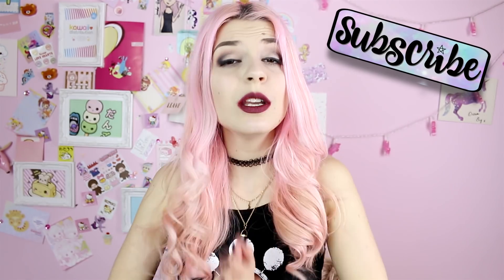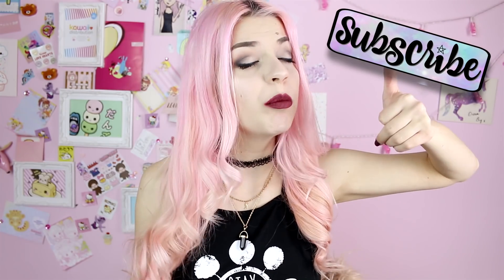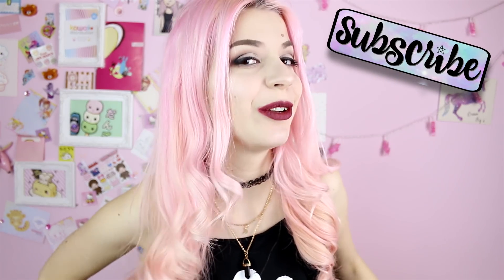If you wanna see how I did my look for the music video, just carry on watching. But before you do that, if you're new here please subscribe because I post new videos three times a week — that's like a lot — and give us a thumbs up because it really helps the channel.